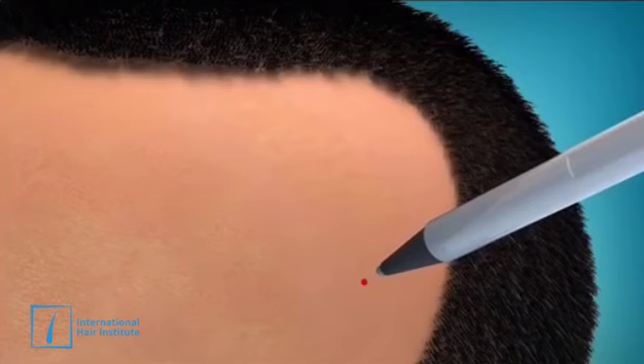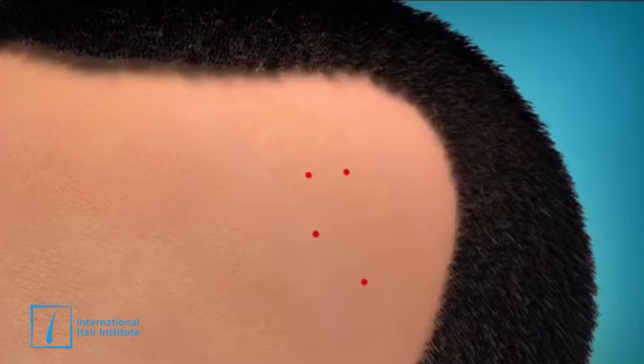There is no scarring with this method, just tiny black dots that are easily hidden by your hair even when worn very short. The new hair will start to grow after 3 or 4 months and results are permanent and life changing. All treatments are guaranteed.